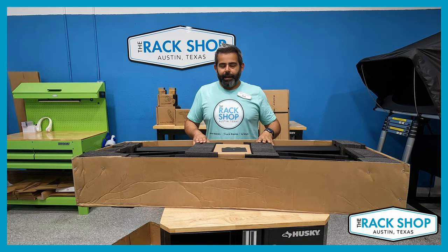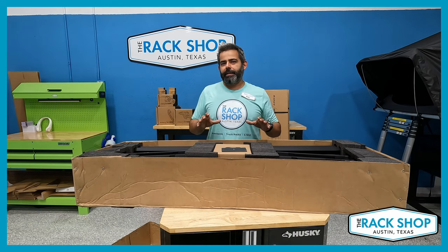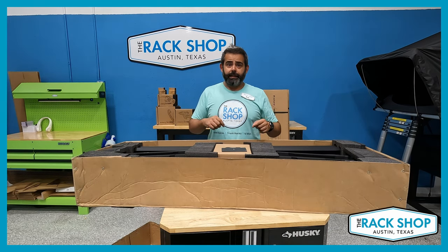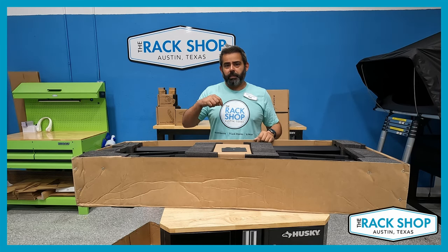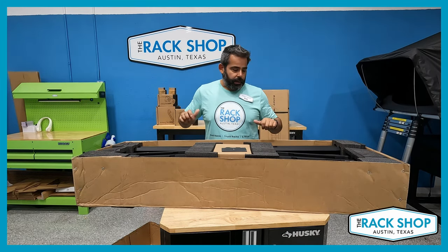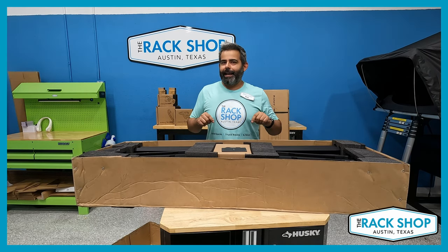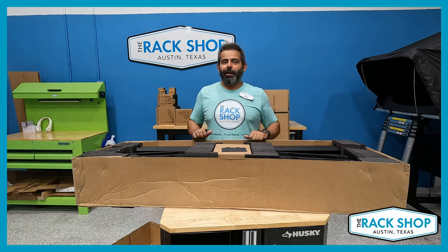I think that covers pretty much all the basics of this. For more details, pictures, and pricing, you can visit the link in the description below and go to our website where you can check out more details on this pretty awesome rack system. So that about does it — and like always, thanks for watching.